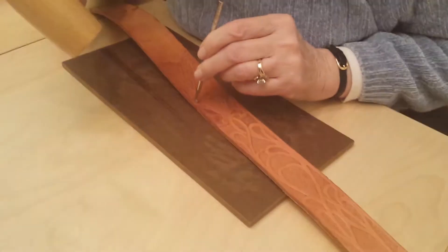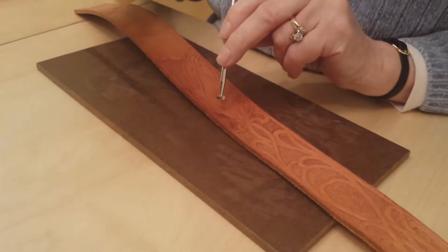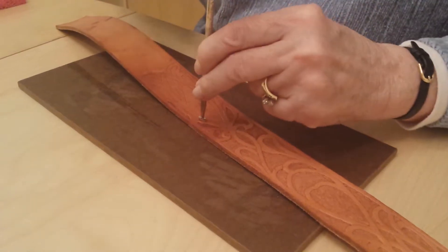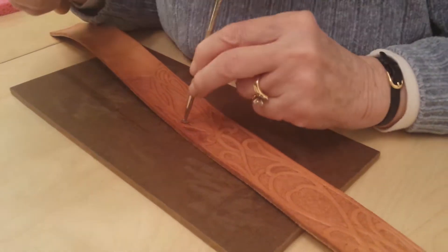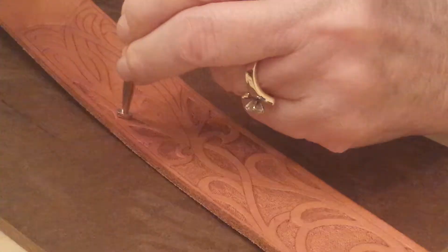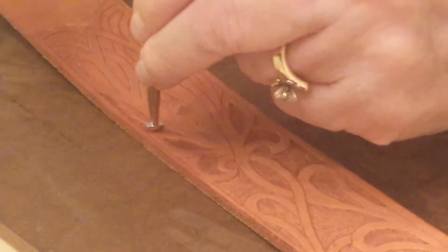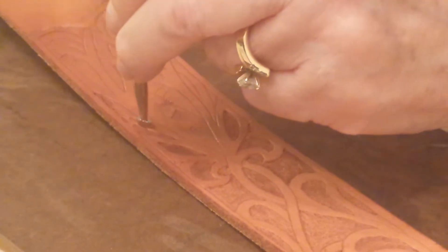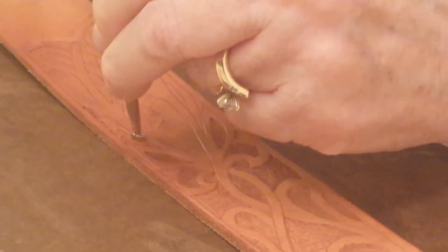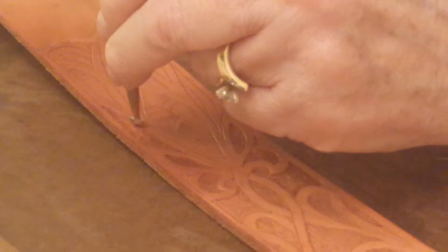I kind of bring it around. I'll bring the point into the corner — way down into this corner. This particular tool. And you have to switch off tools once in a while to maybe get a pointy one in a corner and something else for a bigger area. And then you just start beating it down and making your impressions. The different tools have different kinds of designs on them, so you can pick and choose what kind of an impression you want.